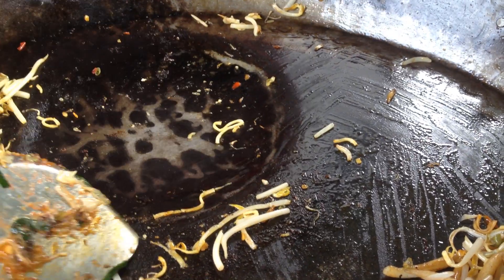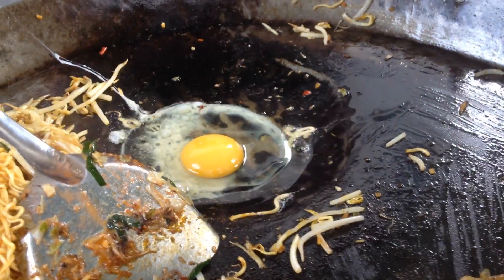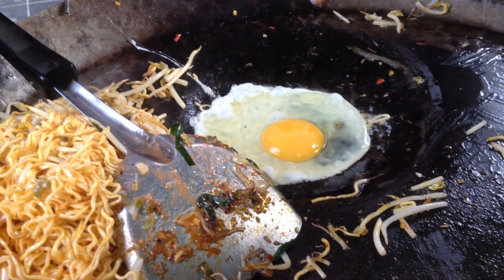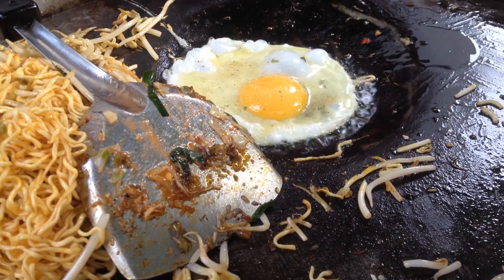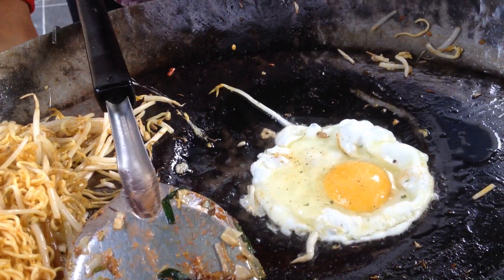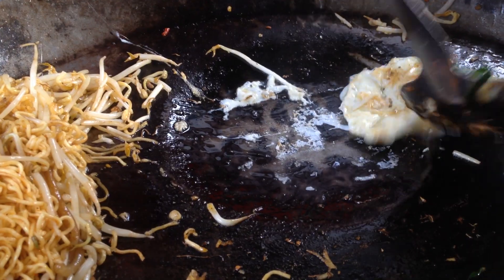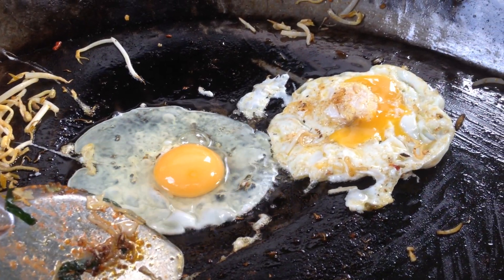It's hot. Add 1 cup of flour and 2 tablespoons of flour. Add 1 teaspoon of flour and 1 tablespoon of flour.